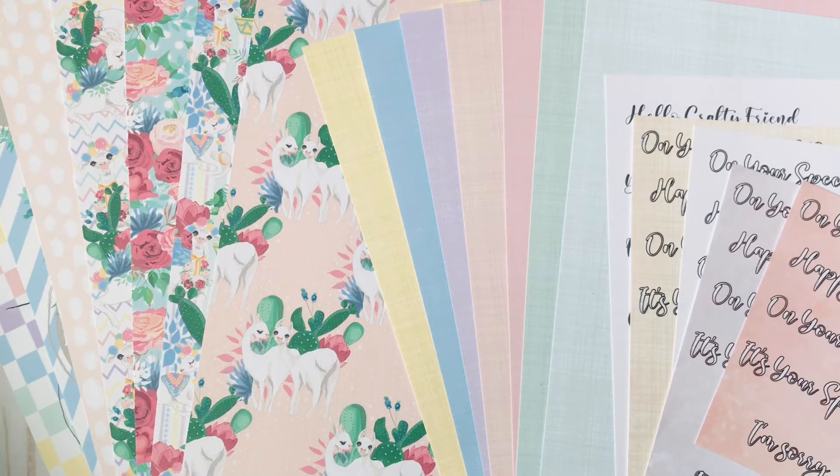I also wanted to let you guys know that for the next few months I will be designing for Decorate Your Life, which is Sandy's store — I'll have all of the links in the description box. Also, this is a giveaway video and I'll let you know in a bit what we'll be giving away.